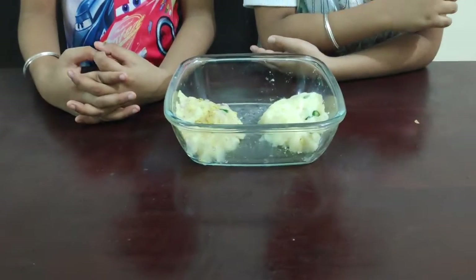Our delicious mashed potato recipes are ready. Friends, you can eat this with piping hot steamed rice. Ta-ta, bye-bye, see you soon.